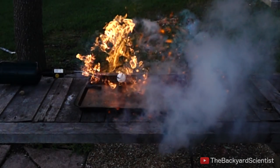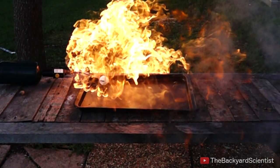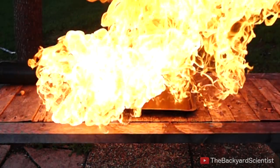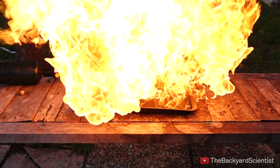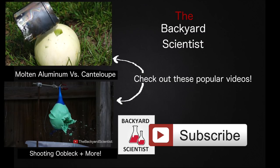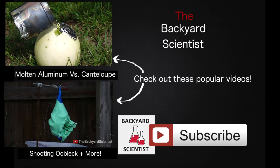This was a really fun video to make and hopefully you guys enjoyed it. I love coming back and watching the slow motion after filming — it's cool how that wave of fire just travels through the propane.